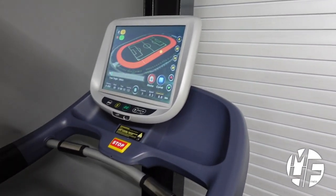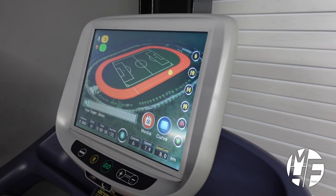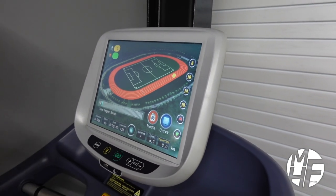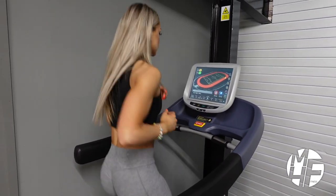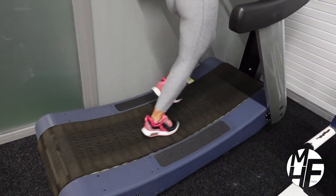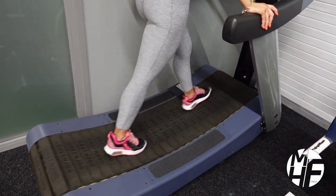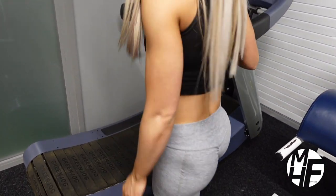This massively replicates an outdoor run, and because of the curve on the treadmill, it really helps people who suffer with shin splints or struggle with a flat road or flat treadmill run. Once you're finished, because it's self-powered, simply slow down, place your feet to the side, and the deck stops.